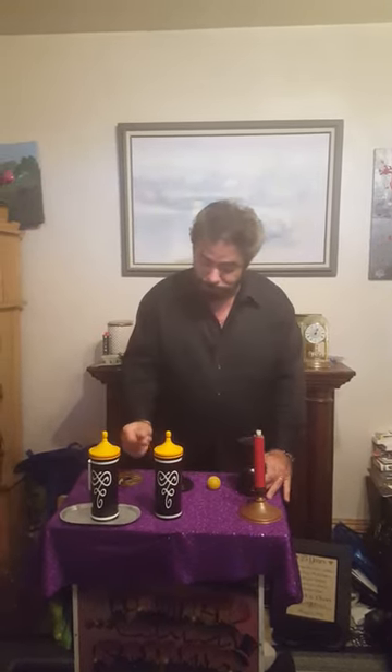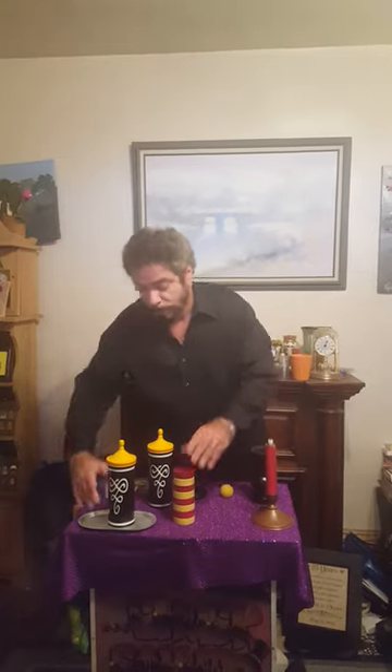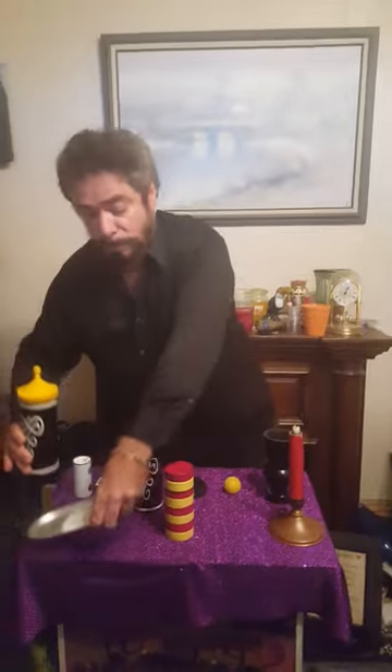Watch. Believe it or not, here is the ball. Yes, look at that. This happens to be the checkers. And believe it or not, this is the salt — look at that, the salt!